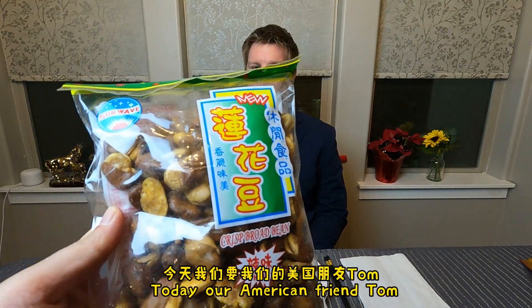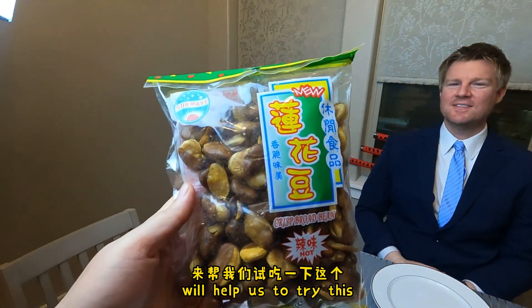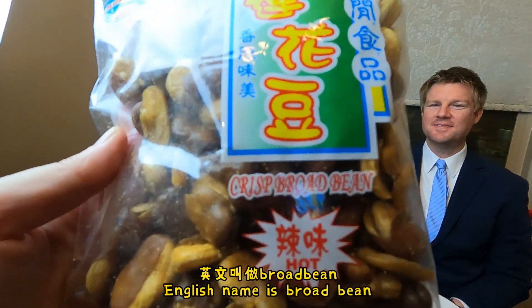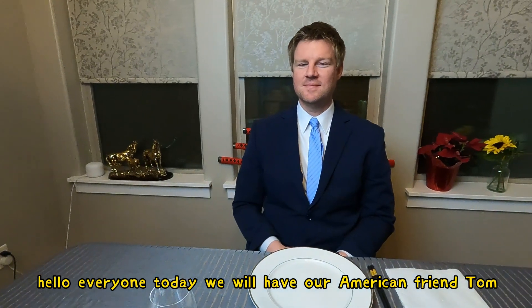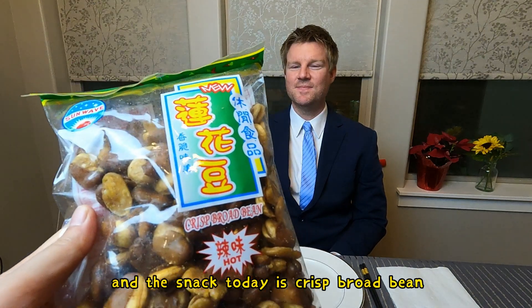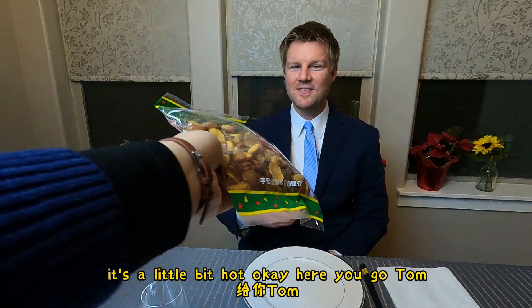大家好，今天我們要請我們的美國朋友Tom來幫我們試試這個蠶豆，這個蠶豆是有一點辣味的，英文叫做Broad Bean. Hello everyone, today we will have our American friend Tom try some Chinese snack. The snack today is Crispy Broad Bean — it's a little bit hot. Here you go, Tom.